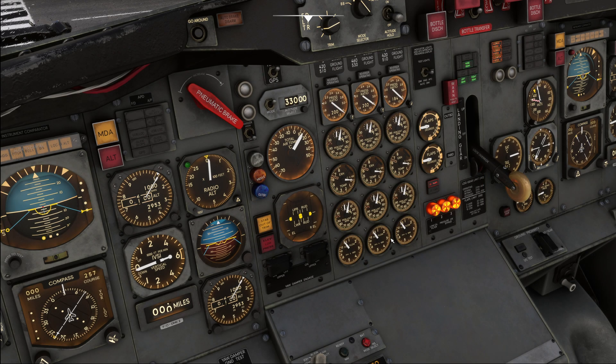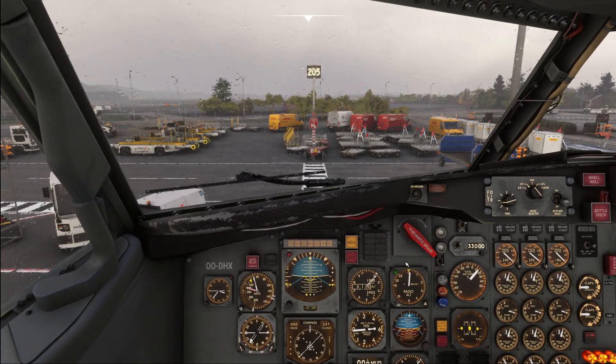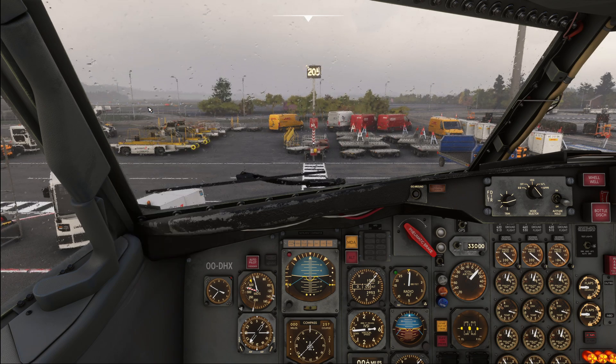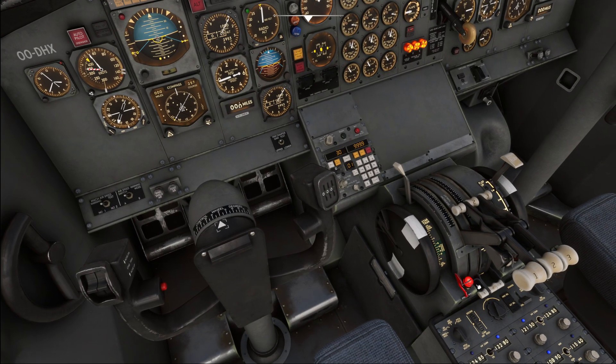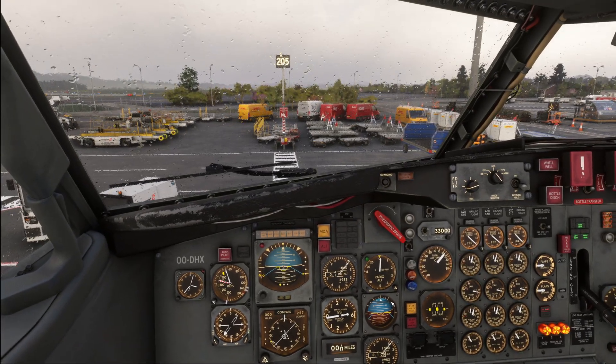Let's put the checklist away and assume the checklist is completed and our pushback clearance has been given. We're going to continue our GSX pushback, facing the nose to the left. Clearance is given, parking brake released, and we are now clear to push.